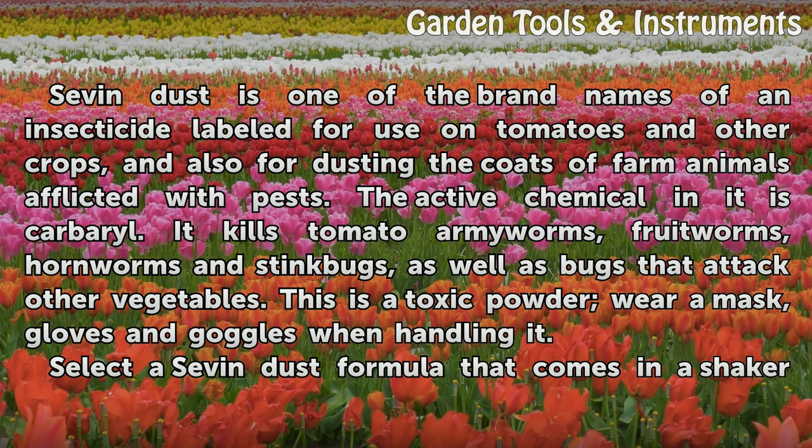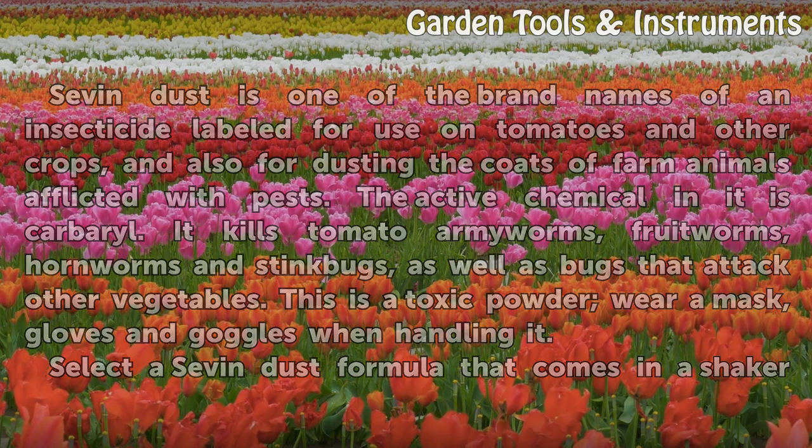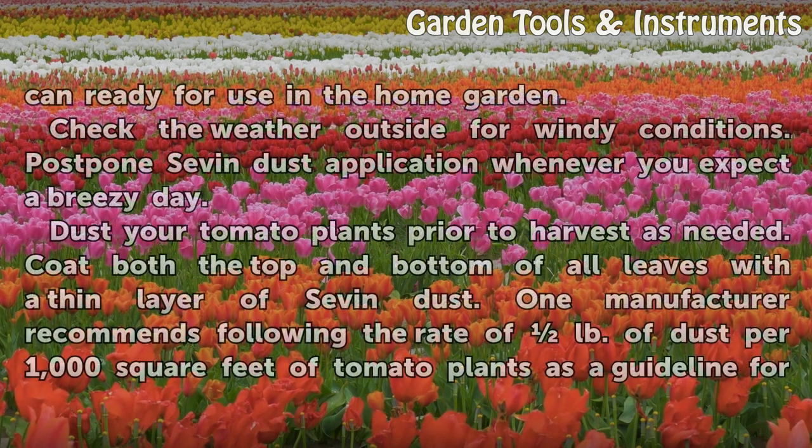It kills tomato army worms, fruit worms, hornworms, and stink bugs, as well as bugs that attack other vegetables. This is a toxic powder — wear a mask, gloves, and goggles when handling it.